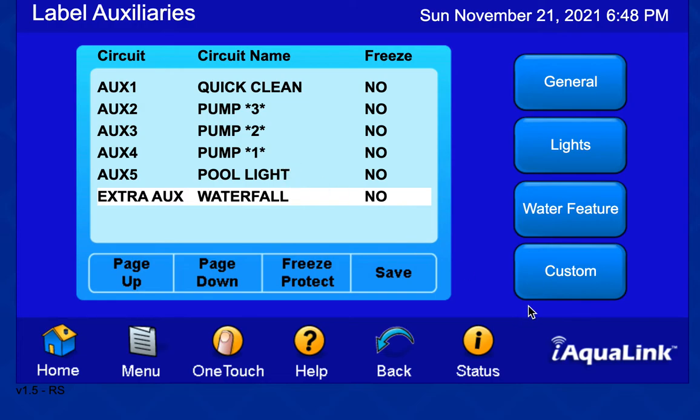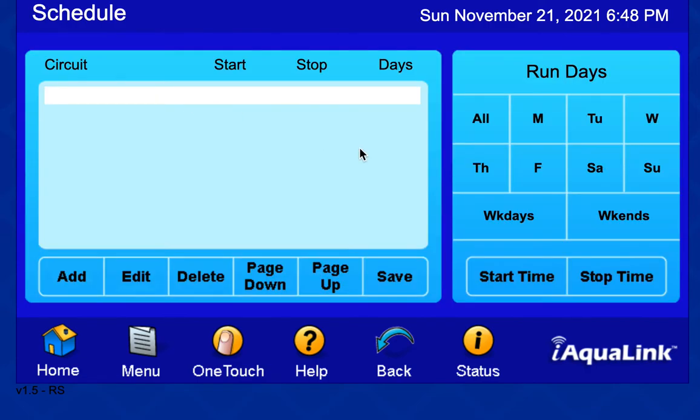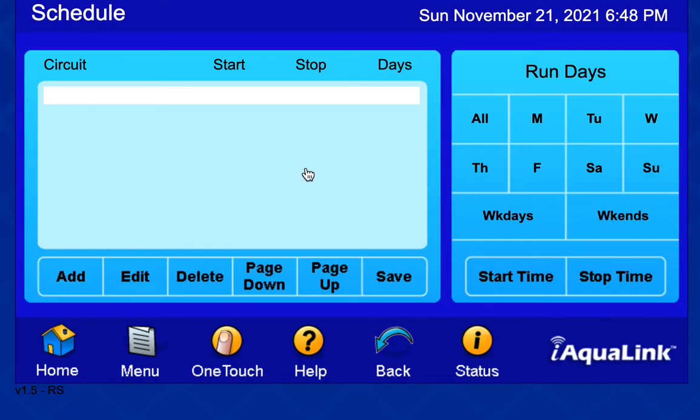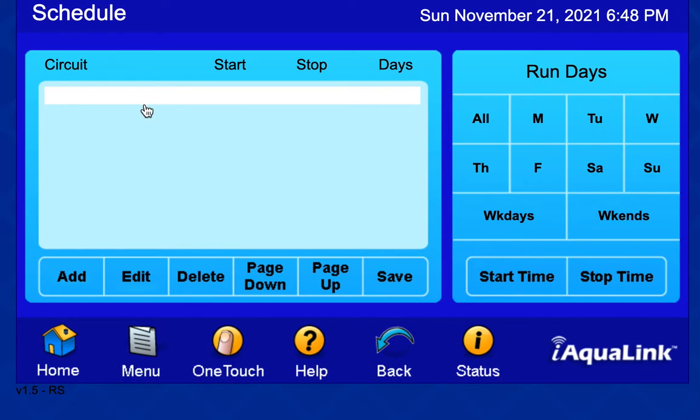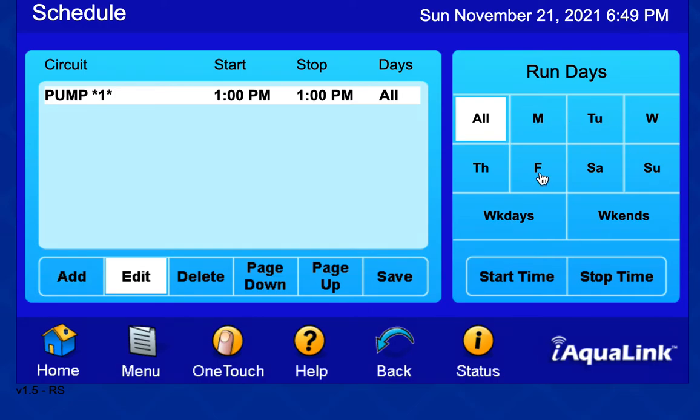I could schedule these things — I haven't done that yet, but I could add circuits. If I want to run the pump at the slowest speed, I'd run it on pump 1. Select that, and then I can add times to run it on different days. The theory is I can run different speeds of the Pentair SuperFlow at different times in the week.